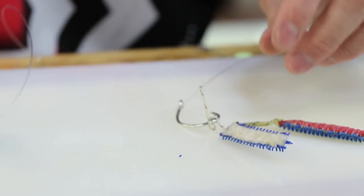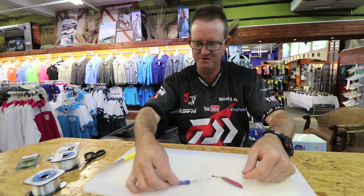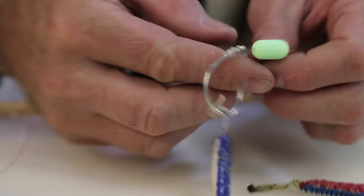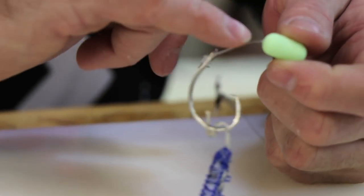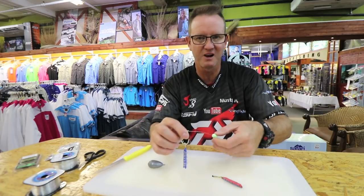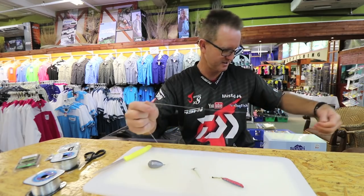There's the first one with a dangle hair curler rig. We like to jam a little toothpick in it to stop the float from moving up and down the actual line. I'll show you with the toothpick how we do that once I get the second one done.